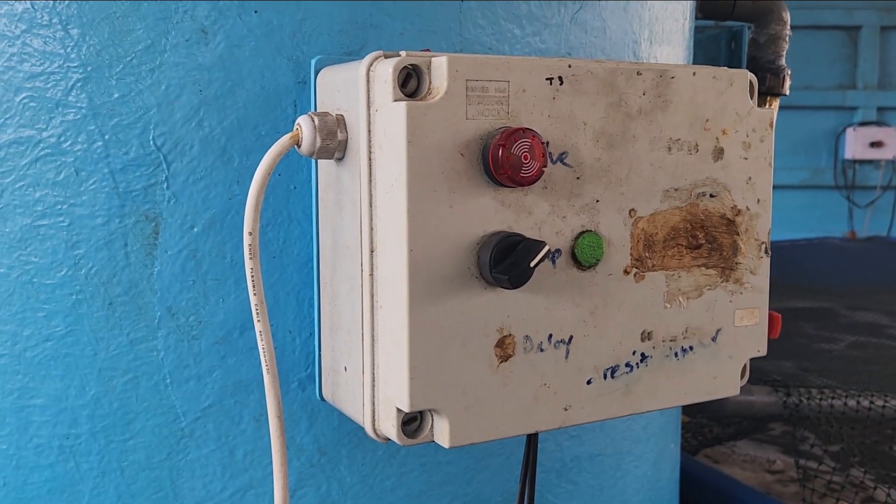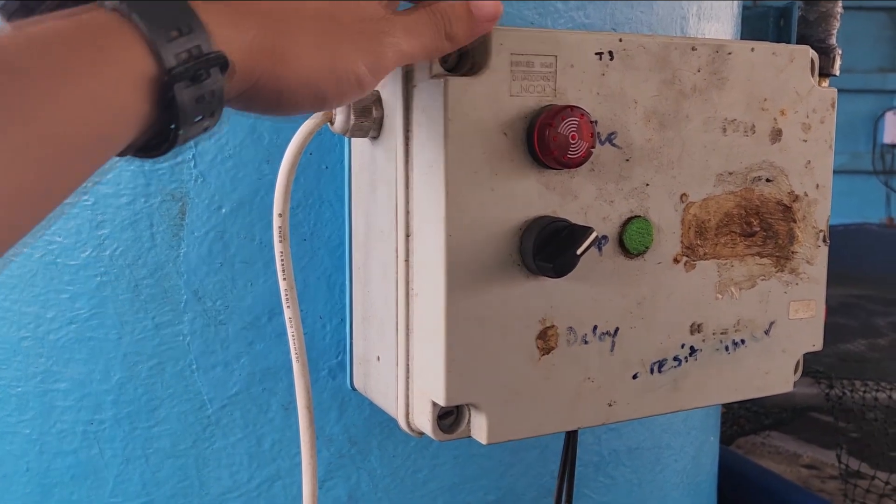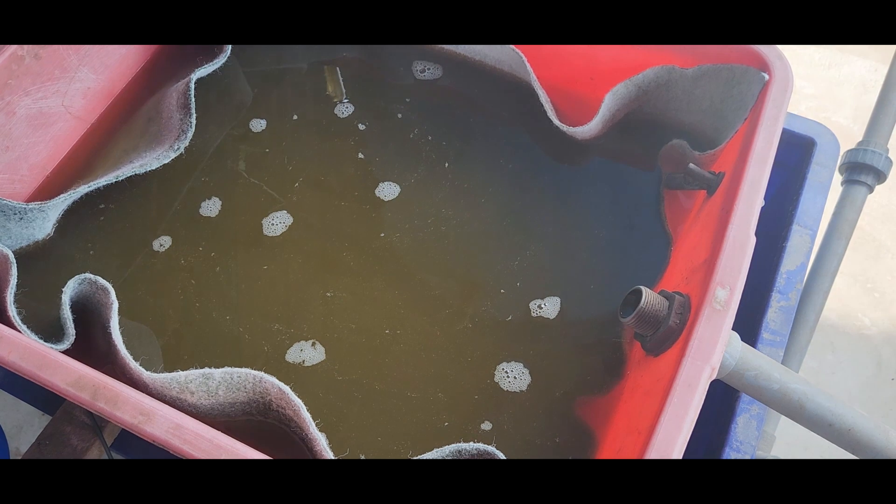Hi guys, thanks again for visiting us at RS Aquaculture. In this video I'll be going through some of the shrimp farming automation systems that we're actually using in our biofloc farms.